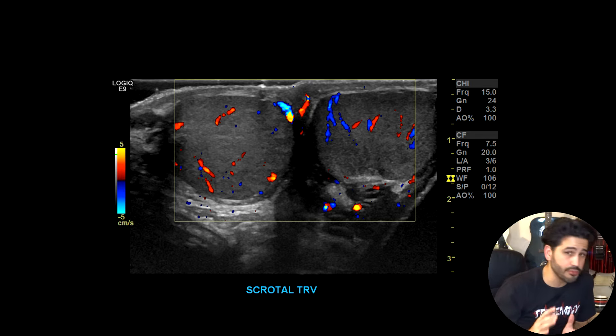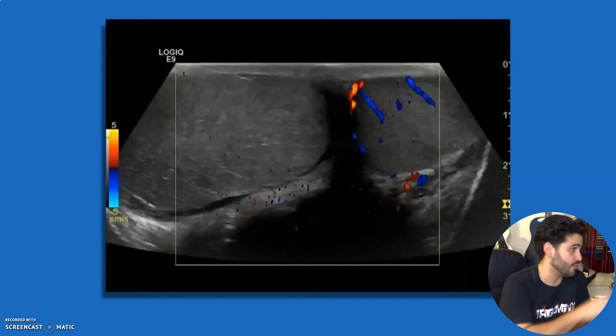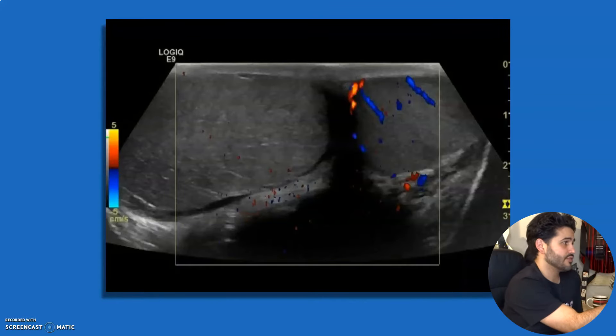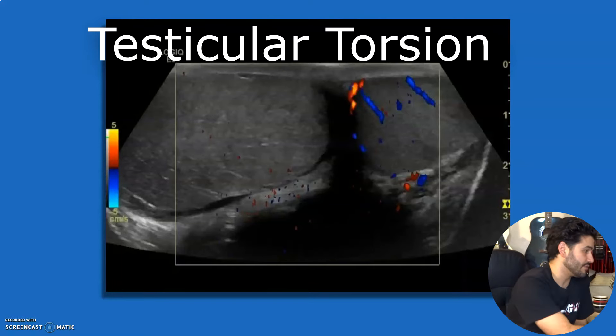There's no testicles lacking color flow, which is also good — you don't want testicular torsion. That's pretty much the number one reason to do a testicular ultrasound, at least in the ER. In this next example, you can see a transverse view of the scrotum: one testicle has color flow, the other testicle is turned sideways — longitudinal — and that one has no flow. That's a case of testicular torsion.